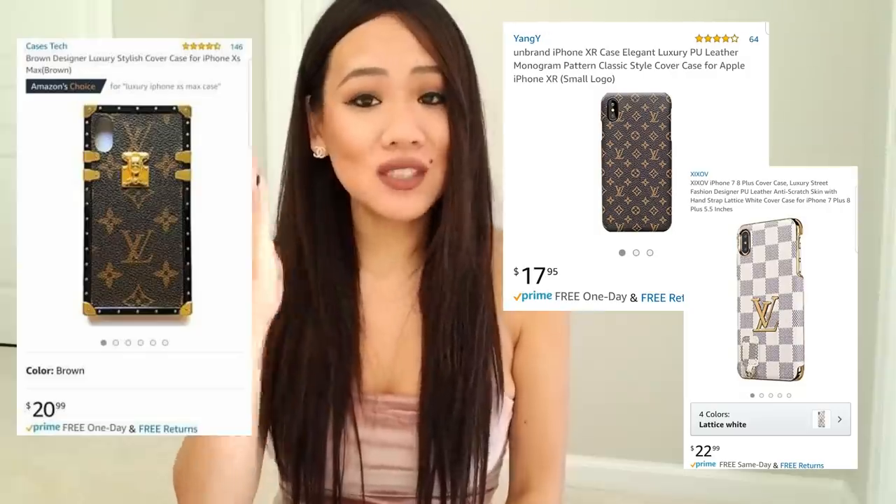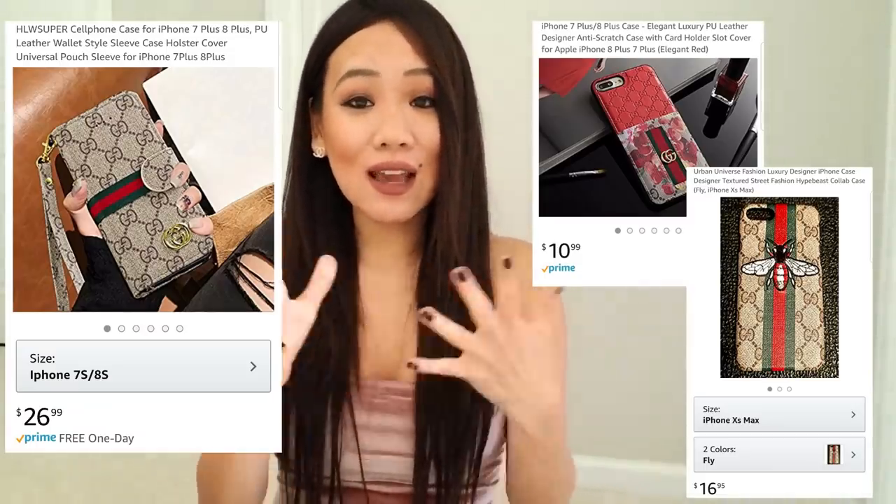There are also Louis Vuitton dupe cell phone cases — so many out there, and they are so cute. These cases are mostly for iPhones; I have an Android so I couldn't find a nice luxury case for myself. Just make sure they match your phone model before you buy. I also found some really good Gucci cell phone cases which are so cute as well. I'll link everything down below. I get super excited when I find things like this! Don't forget to give this video a thumbs up if you want more videos like this, and comment down below your favorite dupe from this video. See you guys next time, bye!